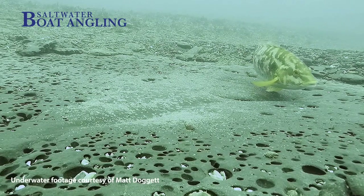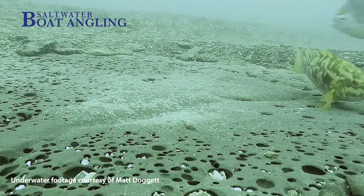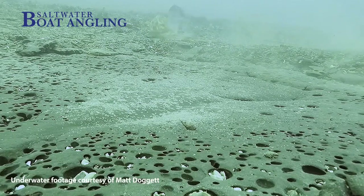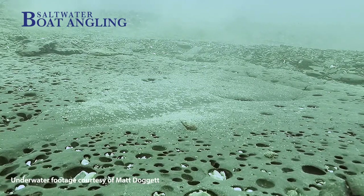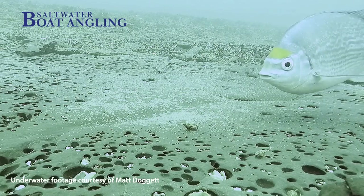A male returning to find an impostor has no hesitation in making his displeasure known, and his actions to remove them are very swift. Footage taken from Poole Bay of a nest with an absent male shows over 40 gobies, wrasse, bib, juvenile bream and others all feasting on the eggs. The rate of predation is very rapid and nest eggs could easily disappear in a matter of hours — so long as the male remains on the nest, the eggs are highly likely to survive.